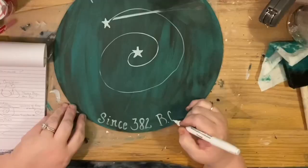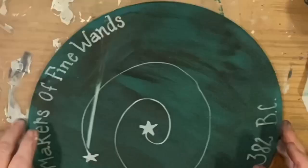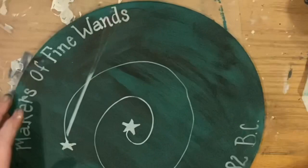Now that I've shortened the wand by adding paint to cover it, I'm going to finish writing. The good thing is this sign is two-sided — if you mess up the first side, you won't mess up the second one, right? Well, good luck with that!